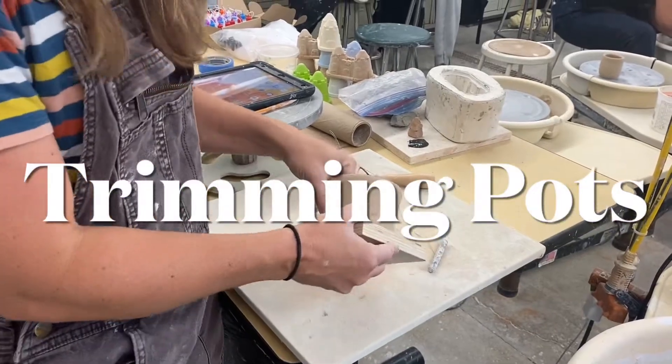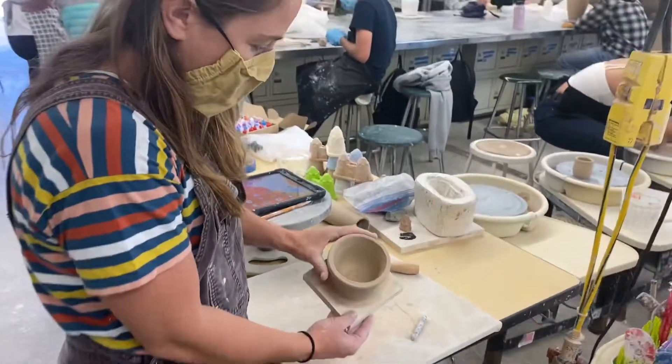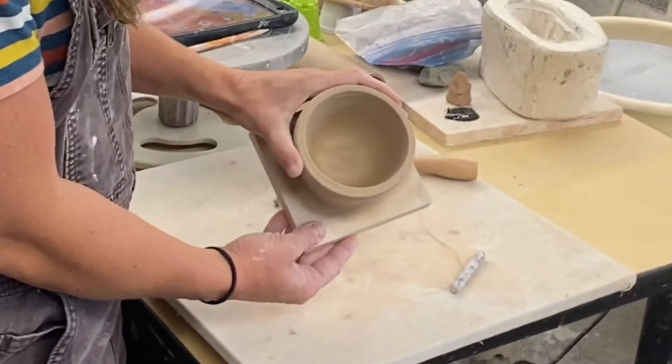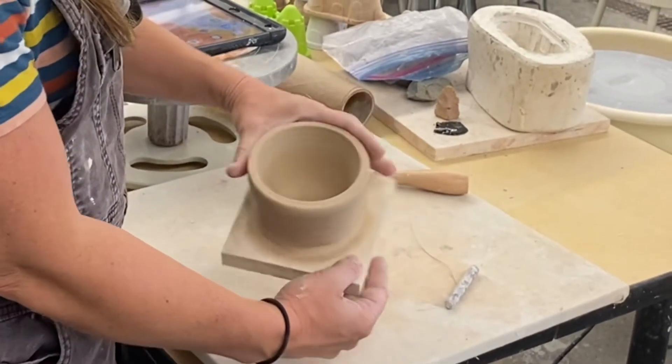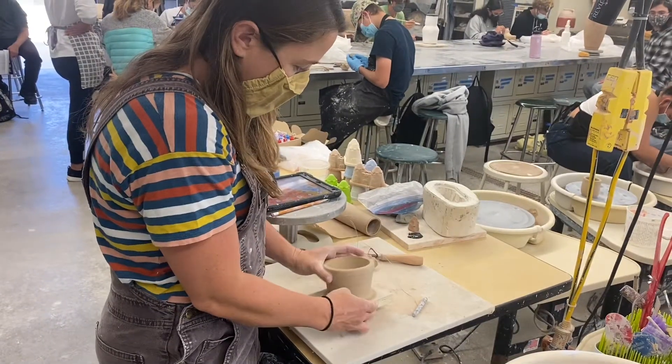Good morning! Let's talk about trimming your pots. You want to trim your pieces when they are leather hard — so they're no longer malleable and hold their shape, but they're only halfway dry.